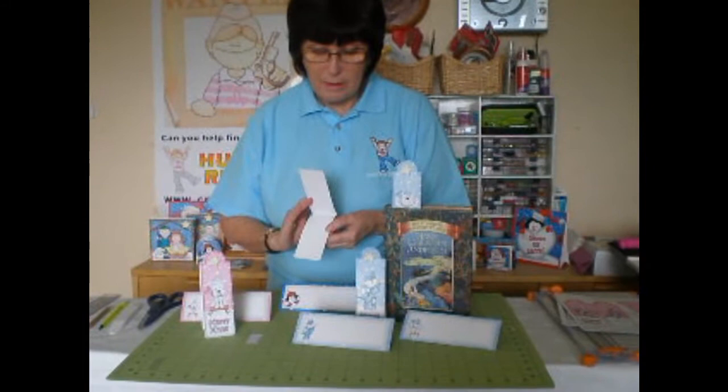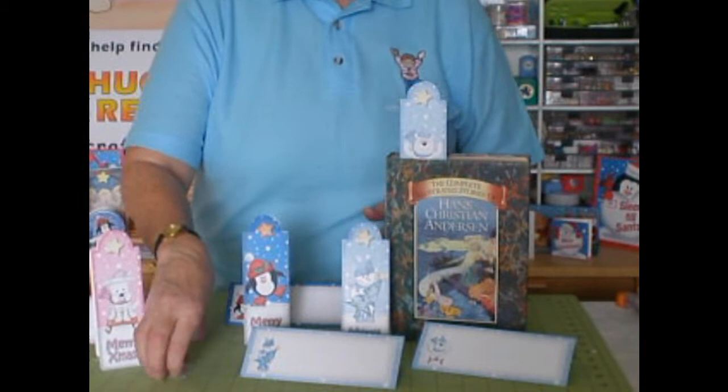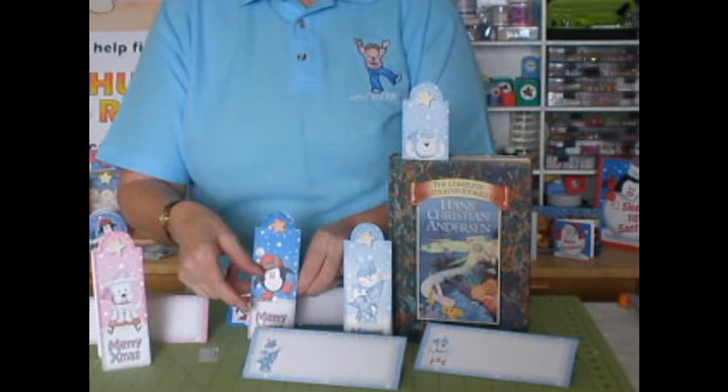Hi, I'm Carol Clark from CraftshoePrint.com with another edition of CUP TV. Today I've got some great bookmark cards to show you. These are Christmas ones, but they're a card and they open up right inside them. They all come with their own little matching envelope and a little diagram to show the recipient how to use it.